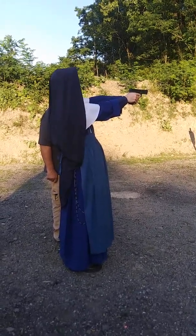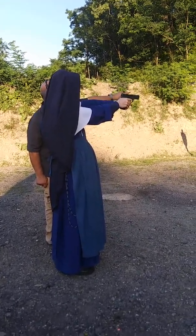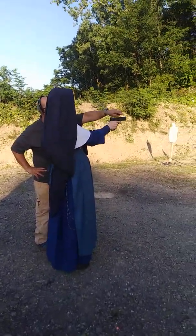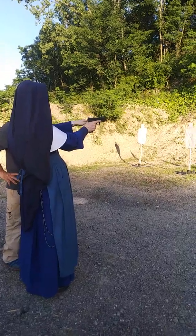That white spot closest to me is supposed to cover the white spot a bit further away. The dot goes on top of the rear sight spot. And the white spot back here — this line is just showing you where the center of the dot could be lined up with that. So all of those are aiming low.